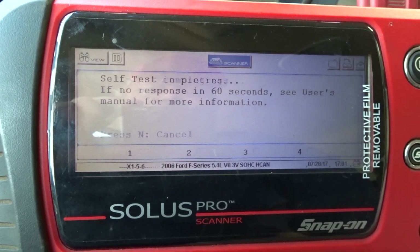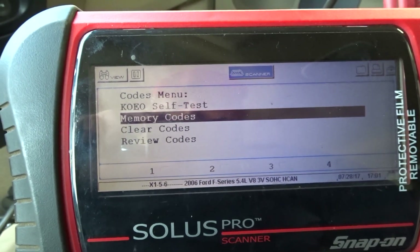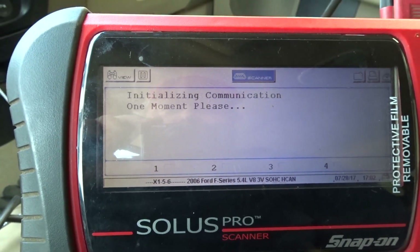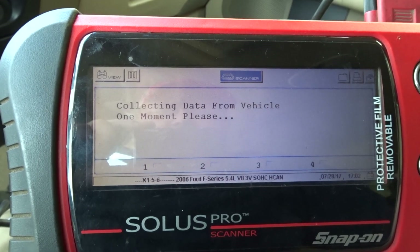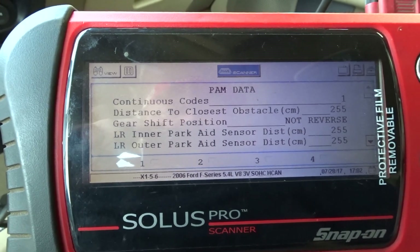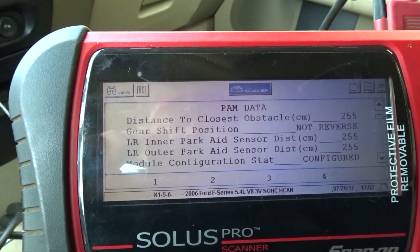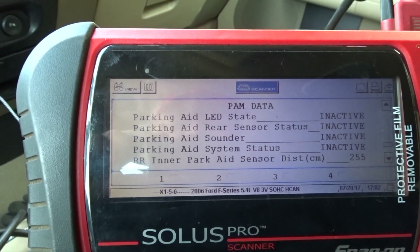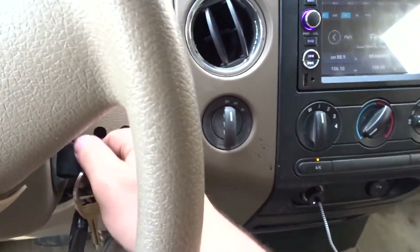Back inside now. Let's run the key test to see if we still get a code. No codes present — look at that! Let's review some data: left outer reads 255 — looks like we're all right. Let's do the full test now.